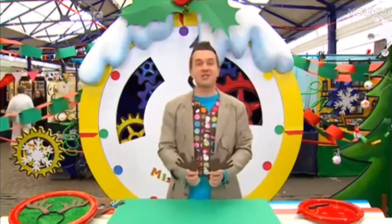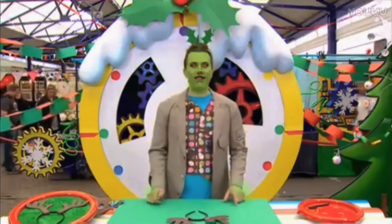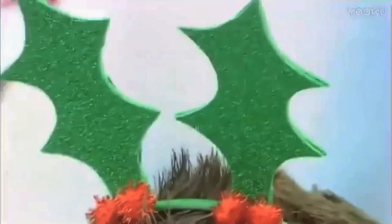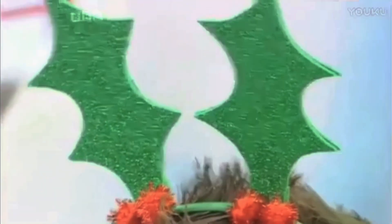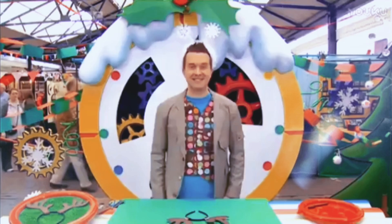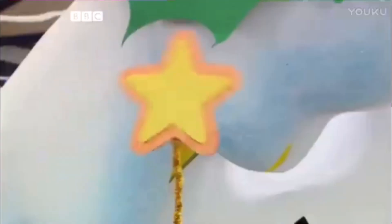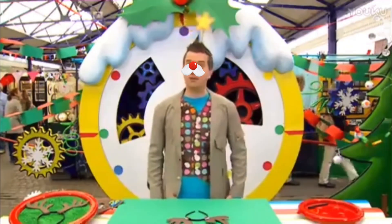And you could try lots of other Christmassy ideas! What about this Christmas holly headband with green sparkly leaves and red pom-poms for berries? Or you could use pipe cleaners to make this sparkly snowflake headband. Or you could use a sparkly pipe cleaner and star to make this one! It would look great on top of a Christmas tree!